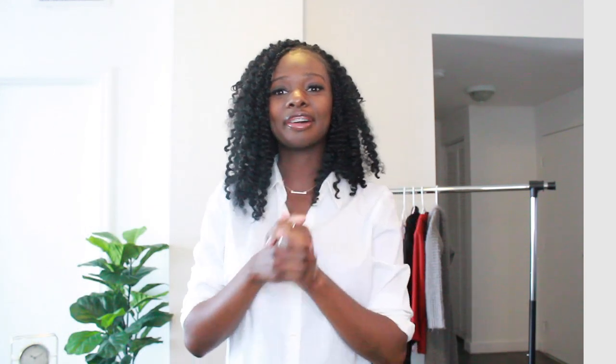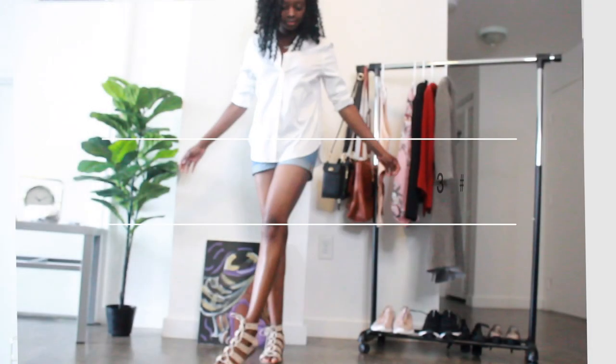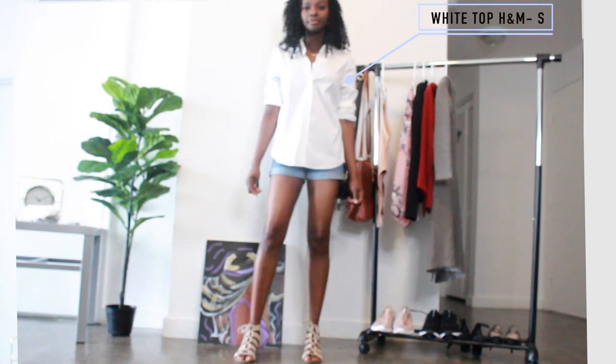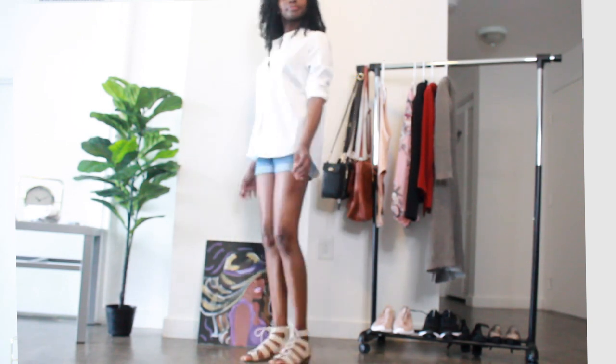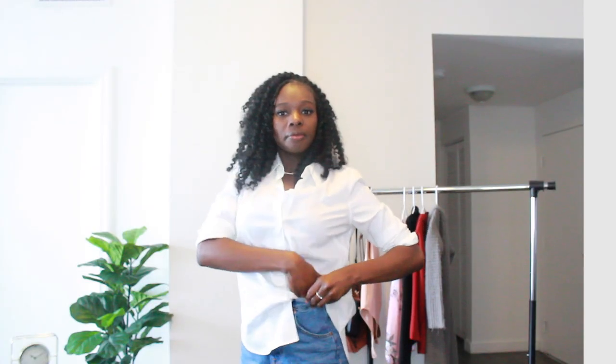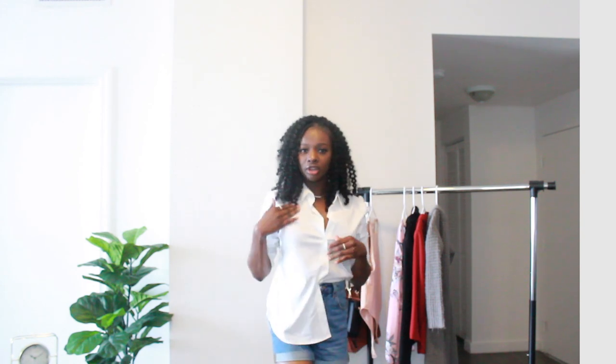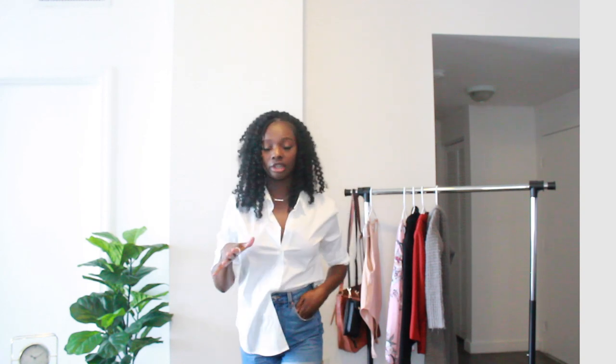For the next look, I paired the blue jeans with this basic button-down white shirt I got from H&M. There are multiple ways to style this particular look. You can leave it buttoned all the way down, or you can tuck one half of the shirt in and leave the other side out — so you get that half-tucked look.